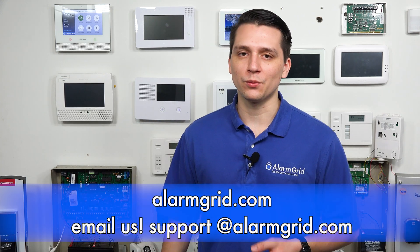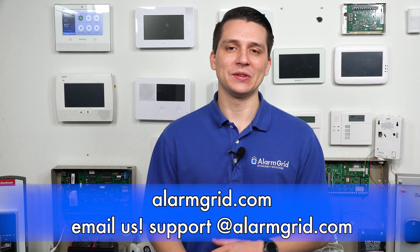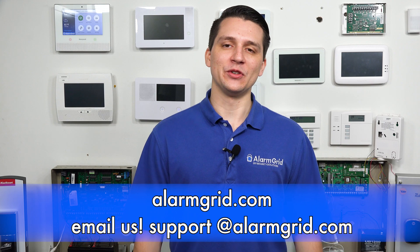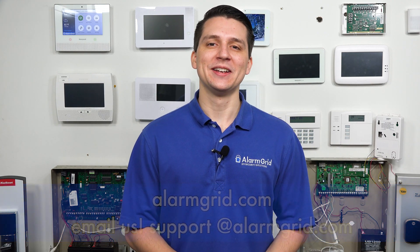That covers which cameras work with the Honeywell Lyric and Total Connect 2.0. If you have any further questions about the Honeywell IP cameras or alarm systems in general, please reach us at support@AlarmGrid.com or go to our website, AlarmGrid.com. If you found this video helpful, please like and subscribe. If you want notifications of future videos, please click the bell icon. This is Jared with Alarm Grid — have a great day!